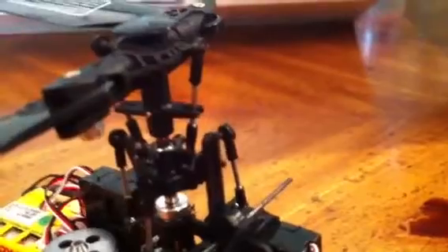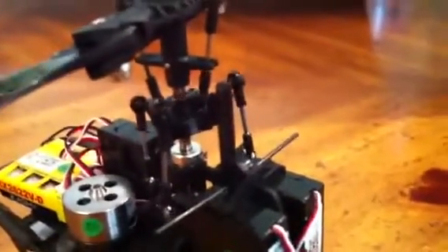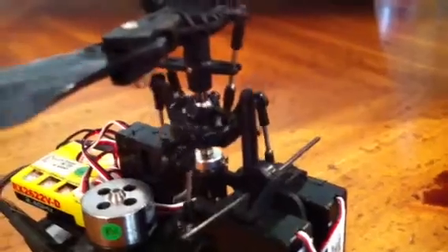The other place where I found binding was actually at the anti-rotation pin here. If you go full negative and then add full elevator, it'll bind at the top there and there'll be some more binding there, so I had to back that off quite a bit to clean that up.